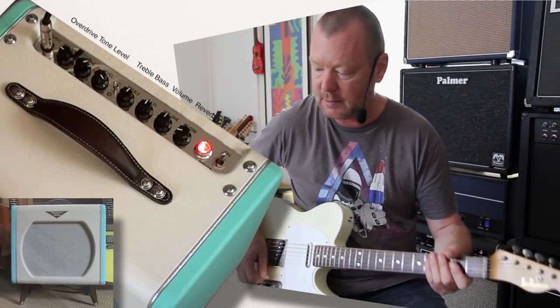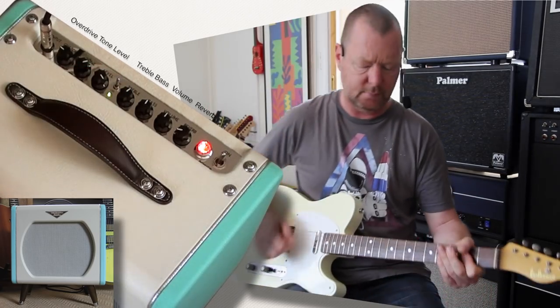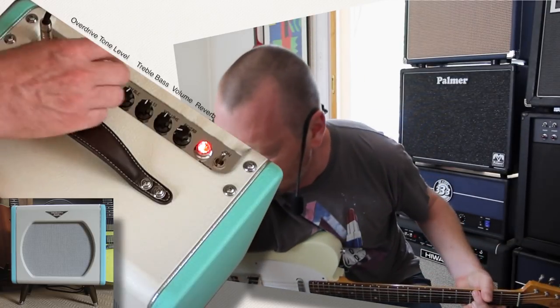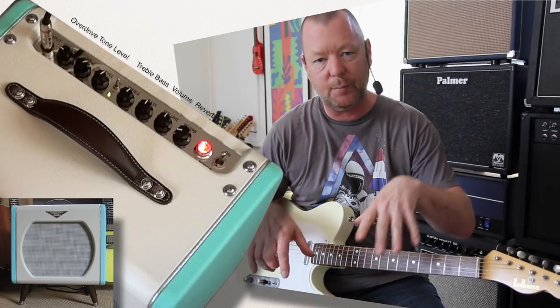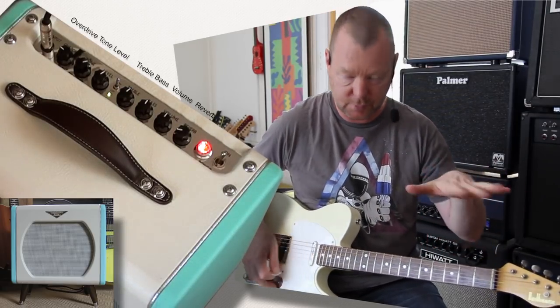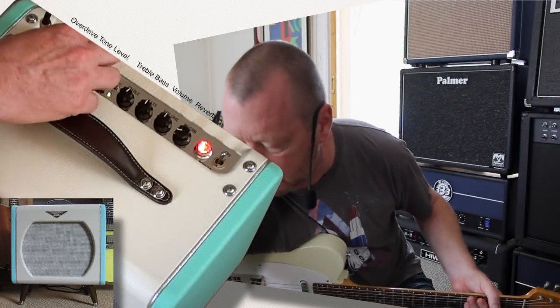Back to the bridge pickup on our T5. Tube Screamer on. I like to run a Tube Screamer by driving the front of the amp with level more so than the gain. Other people like to use a Tube Screamer as an overdrive — we'll do both in a moment. Lots of level.